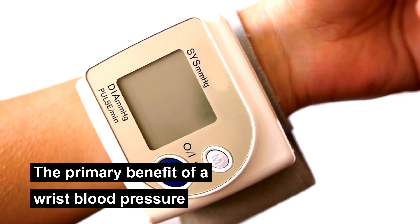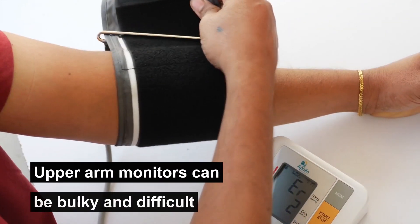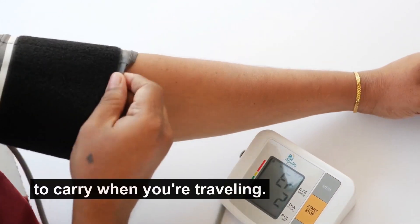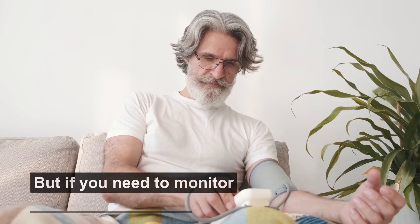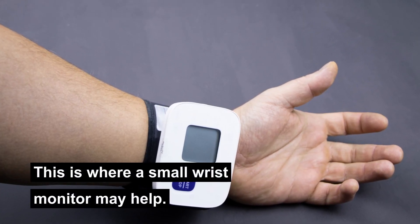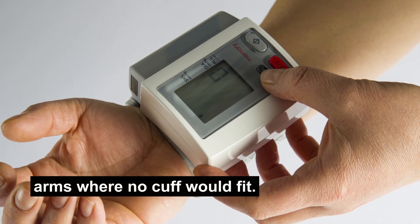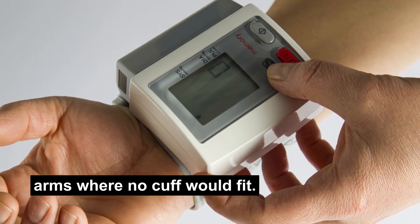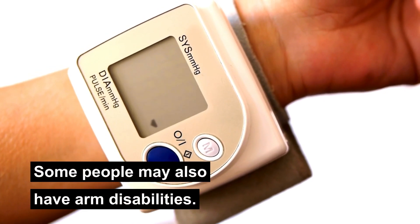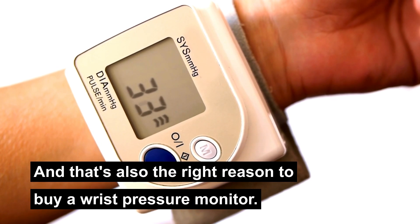The primary benefit of a wrist blood pressure monitor is its portability. Upper arm monitors can be bulky and difficult to carry when you're traveling, but if you need to monitor your blood pressure daily, you must carry it along — this is where a small wrist monitor may help. It can also be useful for those who have large upper arms where no cuff would fit, or for those who have arm disabilities.